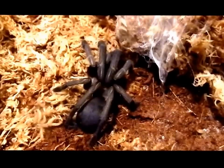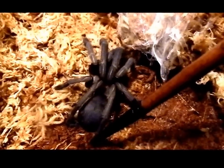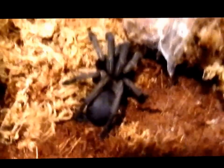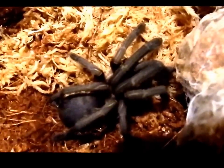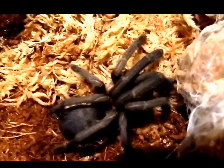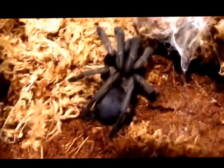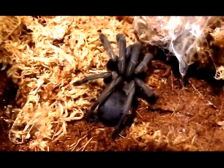He doesn't want to move, and I actually don't want to bother him too much because of his new exoskeleton, so I'm going to leave him like that. But you can see how beautiful he's looking with that fresh molt — just wanted to share how handsome he looks in his new exoskeleton. Thank you for watching.